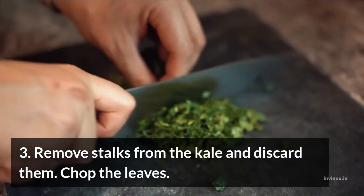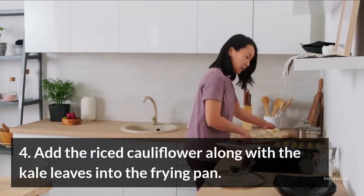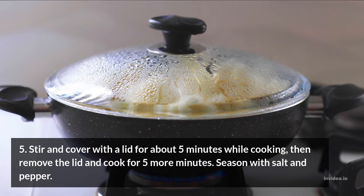Step 3: Remove stalks from the kale and discard them. Chop the leaves. Step 4: Add the riced cauliflower along with the kale leaves into the frying pan. Step 5: Stir and cover with a lid for about 5 minutes while cooking, then remove the lid and cook for 5 more minutes. Season with salt and pepper.